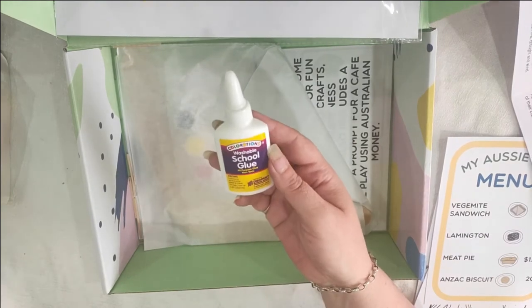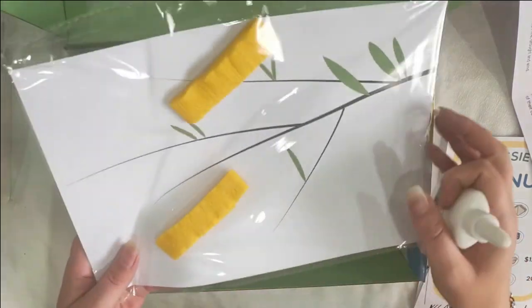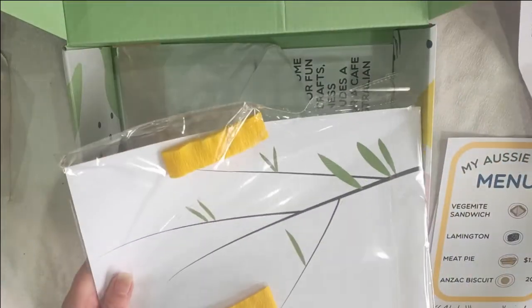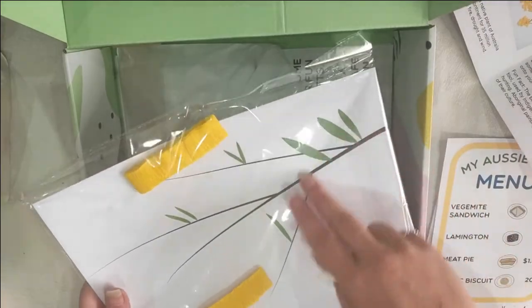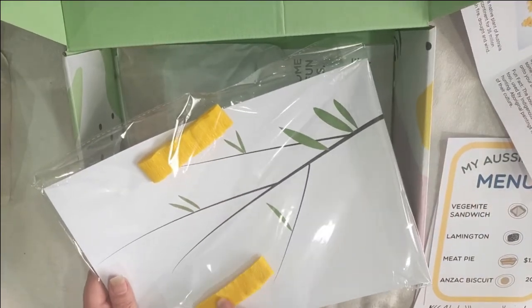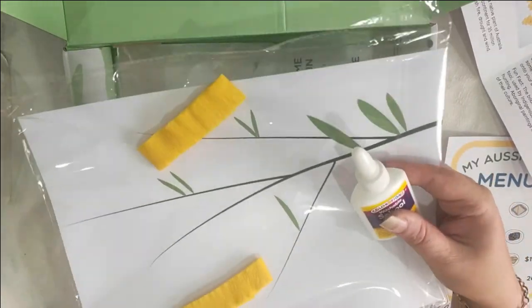Next up we have our glue — it's a school glue. I think that goes with the wattle project. You've got your printed-out wattle and then your little yellow paper to break up into small pieces, screw up and stick onto the paper with the glue.